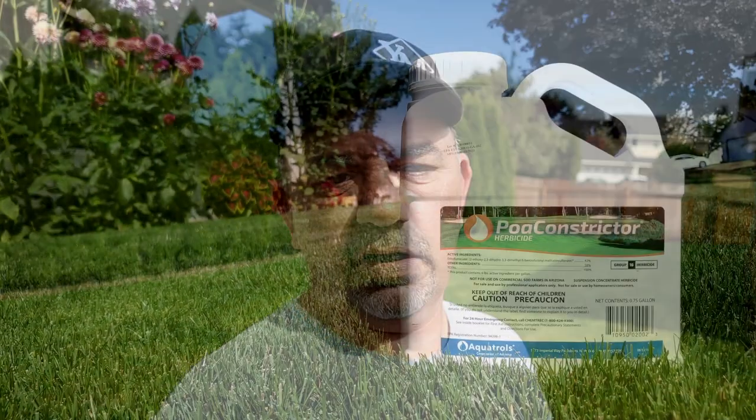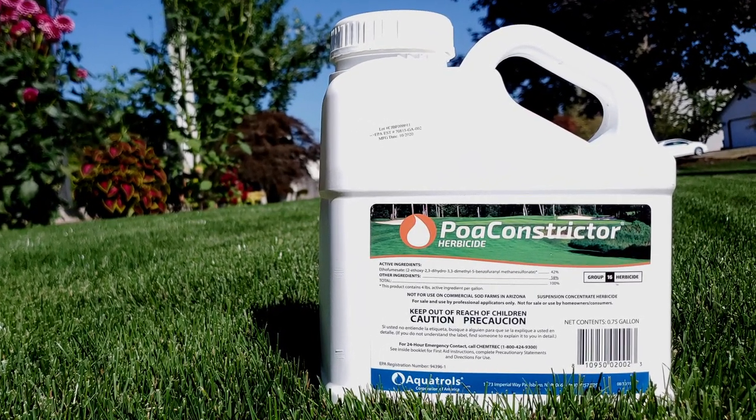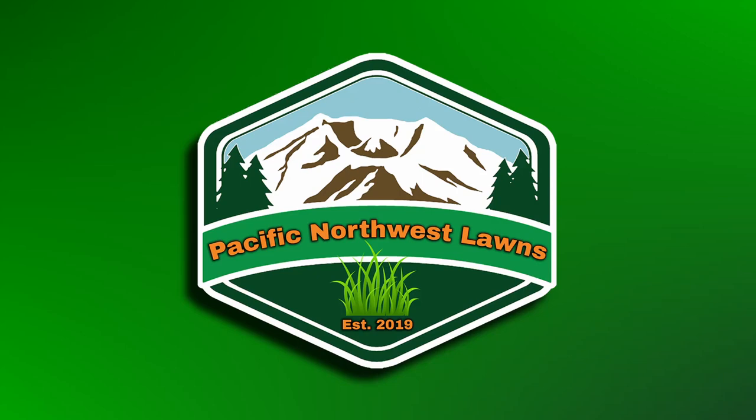If you remember from last fall, I did a video on using Poa Constrictor to try and control Poa Annua in my backyard following the renovation two years ago. Today I wanted to give an update on that. While I thought I had it whooped, I really didn't.